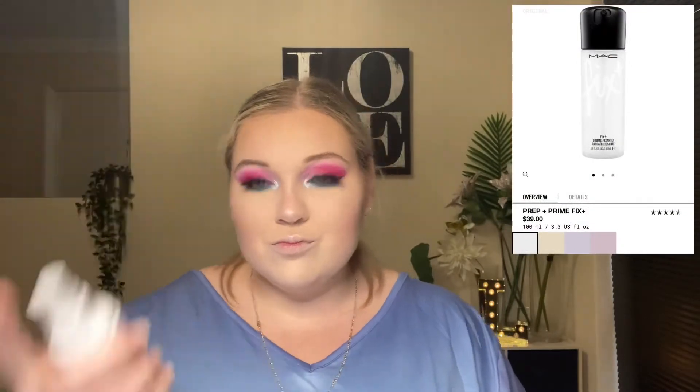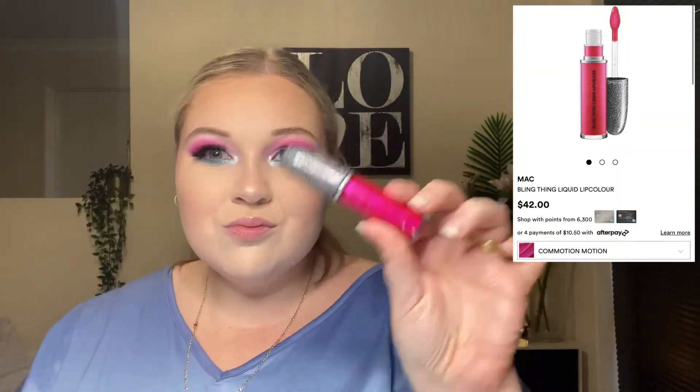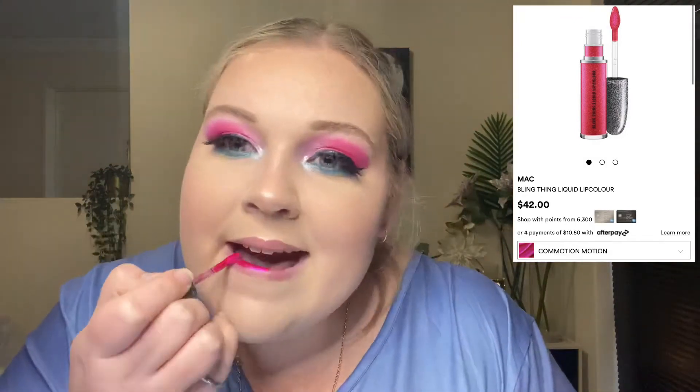Here we go. And for the rest of my highlight, I go into my Flower Beauty Shimmer and Strobe Highlighting Palette. I then set it all in place with setting spray. This is actually the Flower Beauty bottle, but it actually has the MAC Prep and Prime Fix It Spray in it.